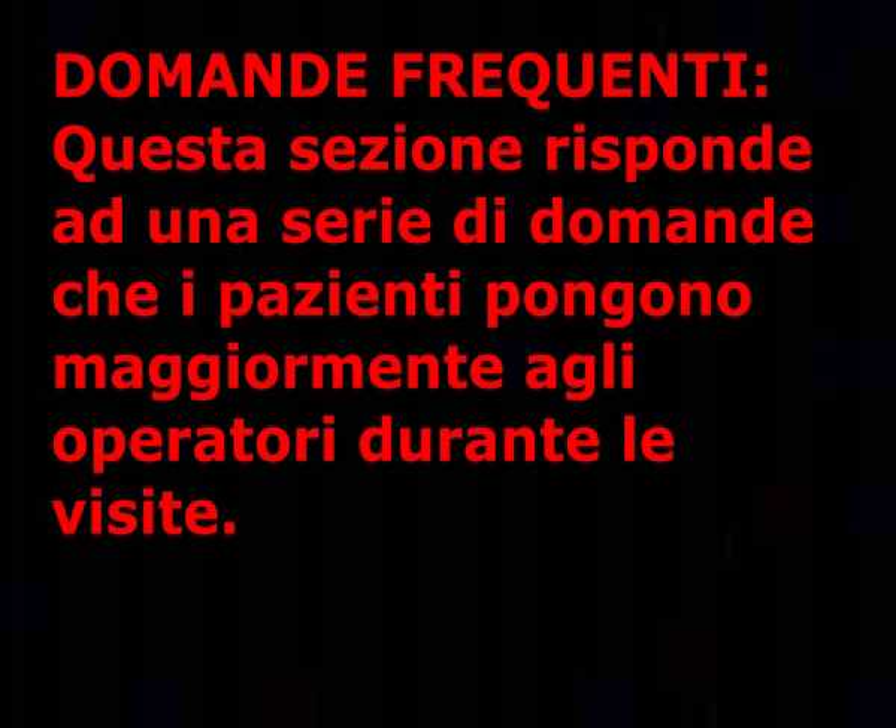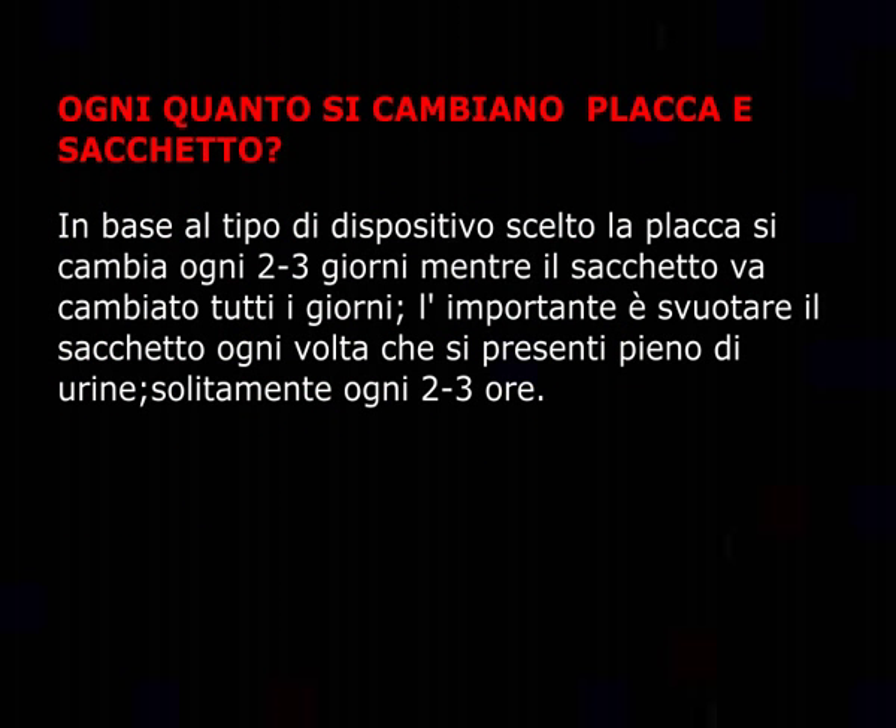Domande frequenti. Questa sezione risponde a una serie di domande che i pazienti pongono maggiormente agli operatori durante le visite. Ogni quanto si cambiano placca e sacchetto? In base al tipo di dispositivo scelto, la placca si cambia ogni 2-3 giorni, mentre il sacchetto va cambiato tutti i giorni. L'importante è svuotare il sacchetto ogni volta che si presenti pieno di urine, solitamente ogni 2-3 ore.